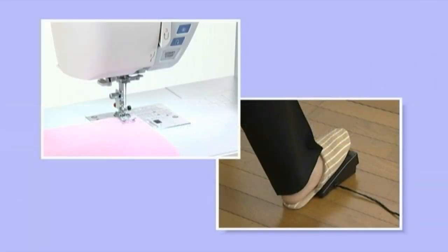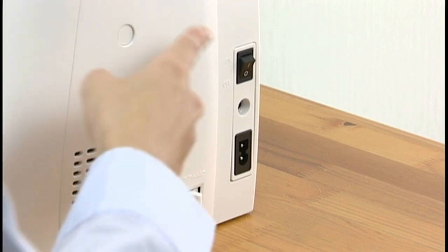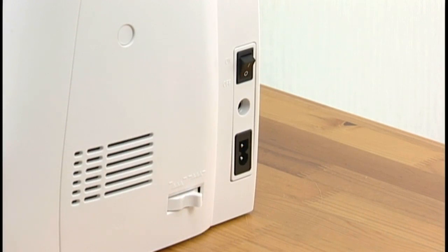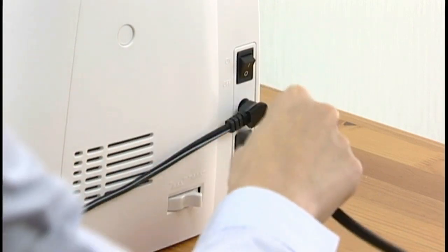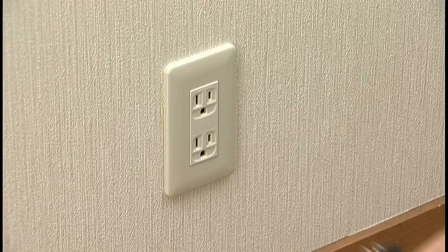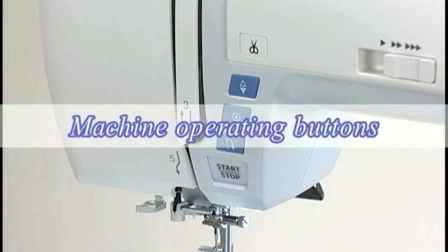Basic operation: connecting the power supply. This machine is equipped with a two-way speed control for sewing. You can use either the foot control or the start/stop button to operate the machine. Before connecting the machine to the power supply, make sure to turn the power switch off. If you wish to use the foot control, insert the pin connector into the jack on the machine, then connect the power supply cord by inserting the machine plug into the machine and the power supply plug into the power outlet.